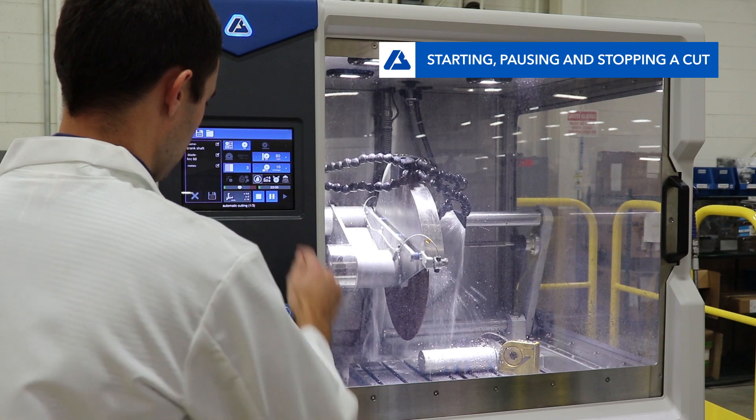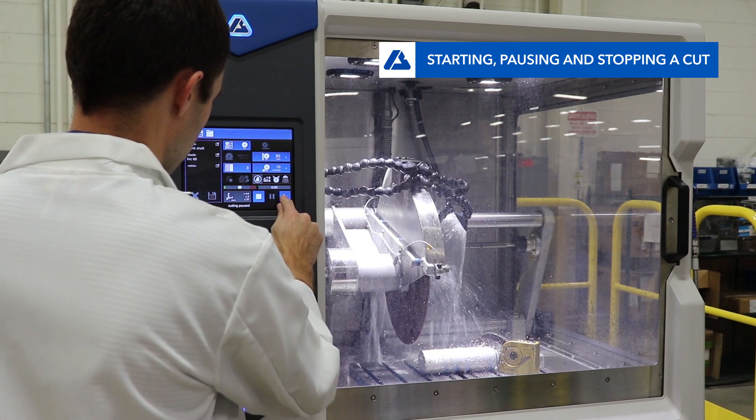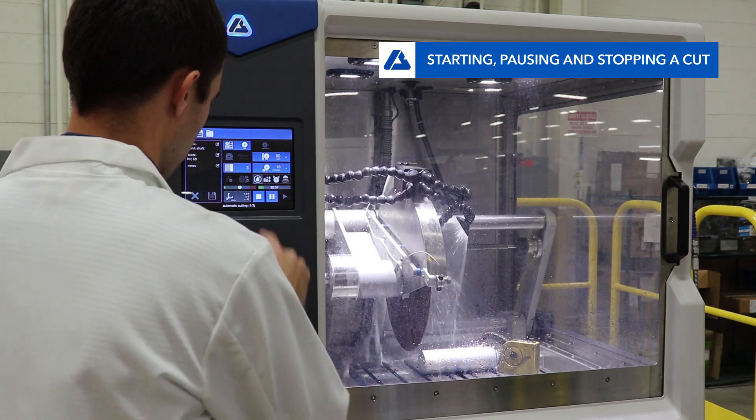If the user wishes to stop the cut but not abort the cut, hit the pause button. If the user wishes to abort the cut, hit the stop button.